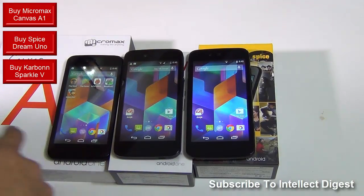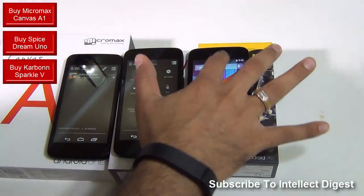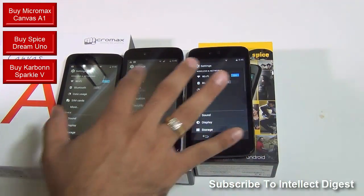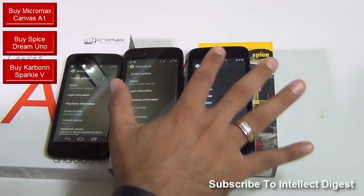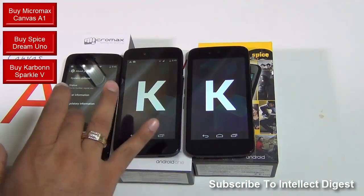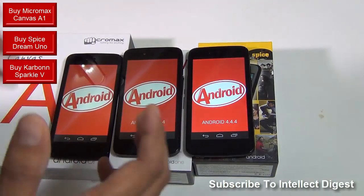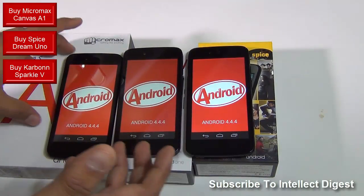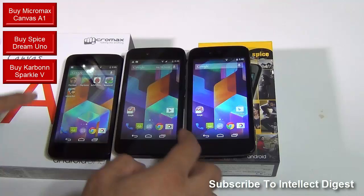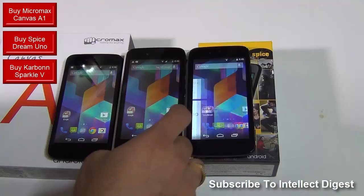Let me talk about the software experience. All three get the same Android version — Android 4.4.4 — which is the latest KitKat version from Google, and all three phones are supported by Google under the Android One program. They will all get the latest version of Android whenever it is rolled out, just like the Nexus program from Google. These three phones will get software support for the next two years from Google. They are very similar in terms of software, they get a similar look and feel, and they have the Google Now launcher on all three of them.